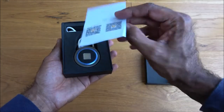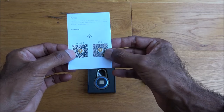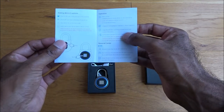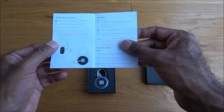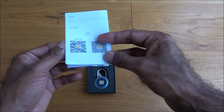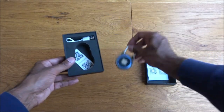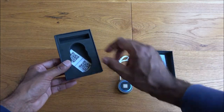We've got some instructions here, a QR code for Android and iOS. The instructions look pretty basic and all in English, which is great. There's the actual padlock itself and a charge cable — obviously it needs power.